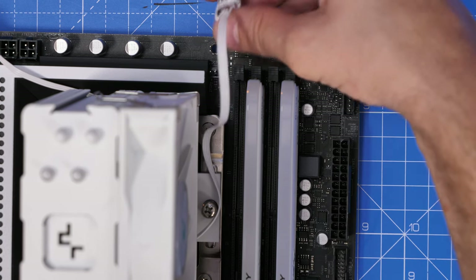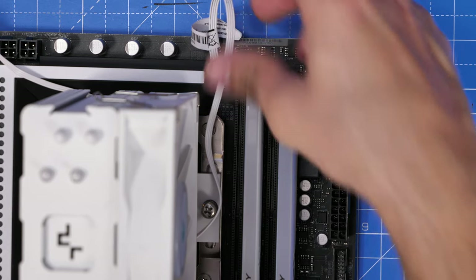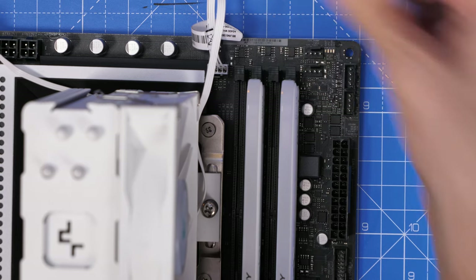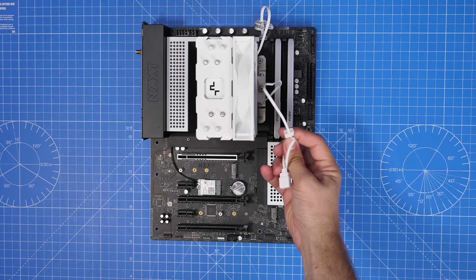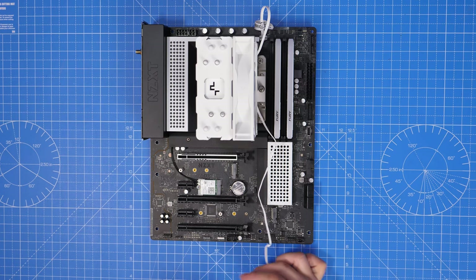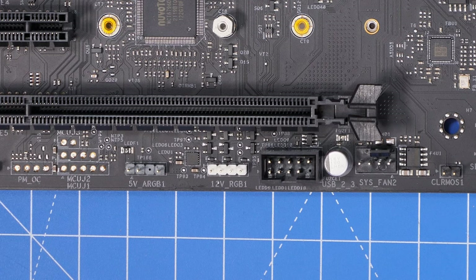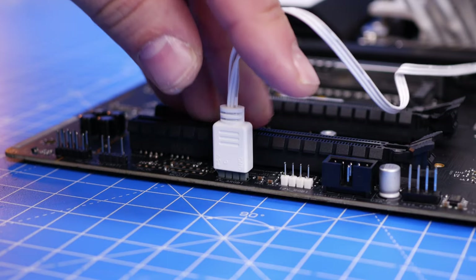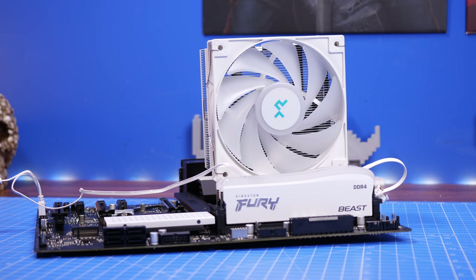The other cable on this cooler is for the RGB — it's a bit fiddly as it's not quite long enough. Run it to the bottom of the motherboard and connect it to the 5V ARGB header, which on this motherboard is in the bottom middle with three pins labeled '5V ARGB 1'. Don't use the 12V RGB header — that has four pins. Once connected, the motherboard software can control the cooler's RGB lighting.